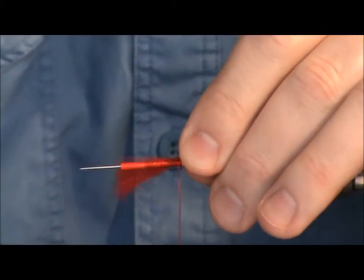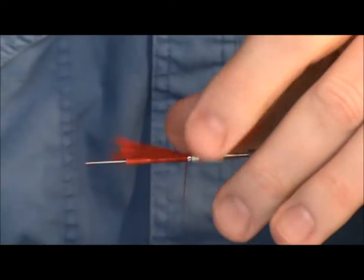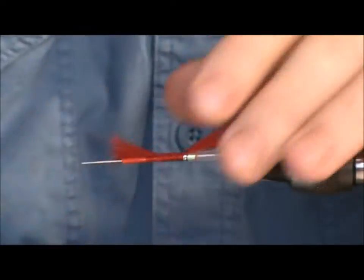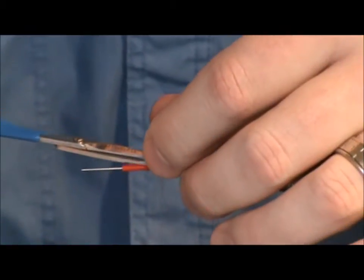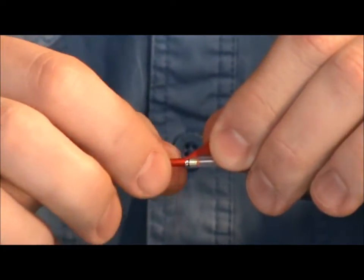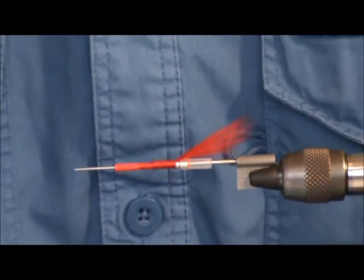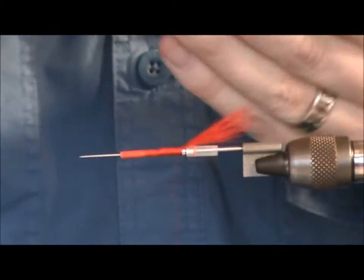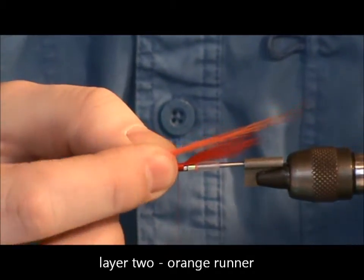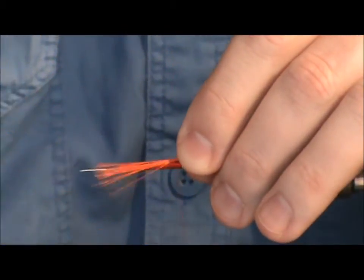Literally just tie that in like that, and use your thumb just to spread it around a little bit on the tube, then just tie it in. What you want to do as well is tie it to just about the length of the body, because you want to have a nice even base to be tying onto. The next layer is the orange. You want to tie the orange longer — it's quite a bit longer than the red. It's also finer; use more of the guard hairs and less of the under hairs.